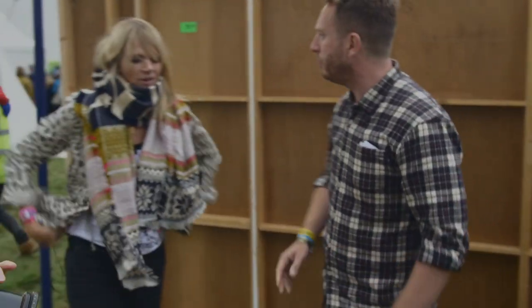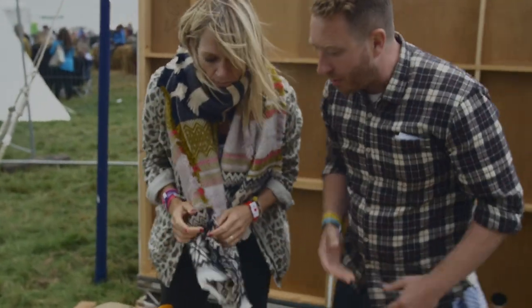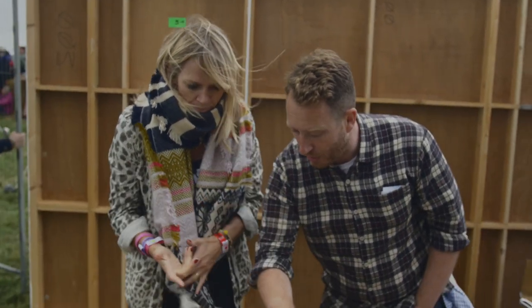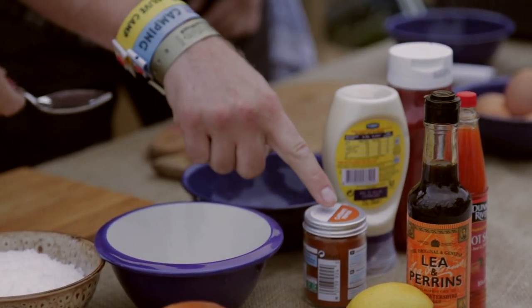Zoe Meister, a bit of work for you. What we're going to make is a get-out-of-jail, quick, simple prawn cocktail sauce. So I want a tablespoon, a tablespoon, a teaspoon, a teaspoon, and half a teaspoon.